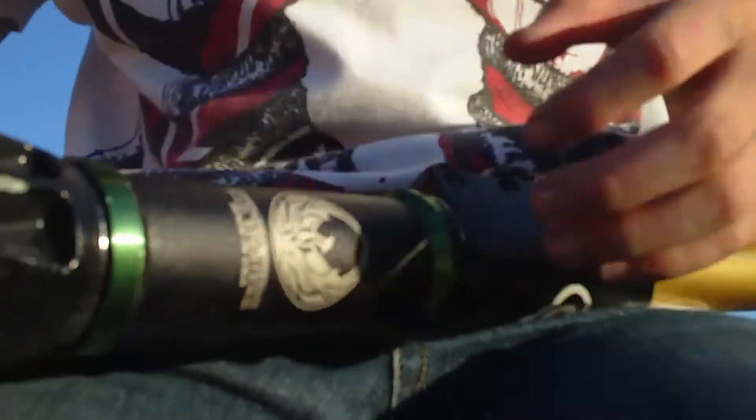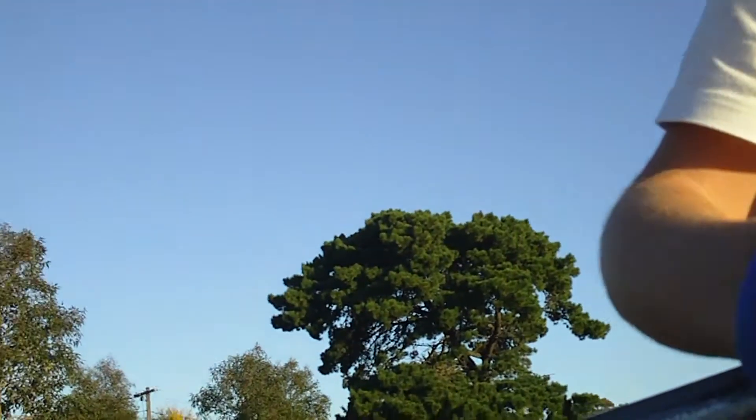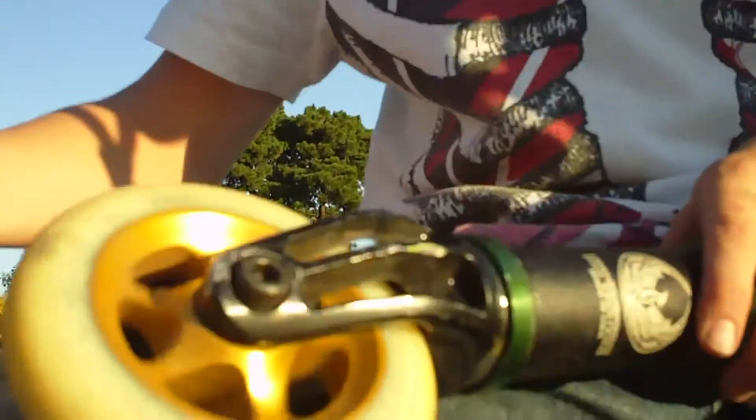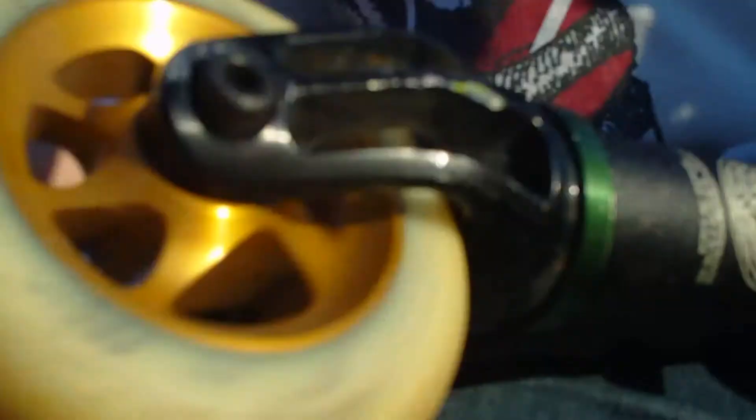Down to the forks — we've got Scorches, running for about a week as well. And then my Proto wheel with some red Swiss bearings. They're pretty good.